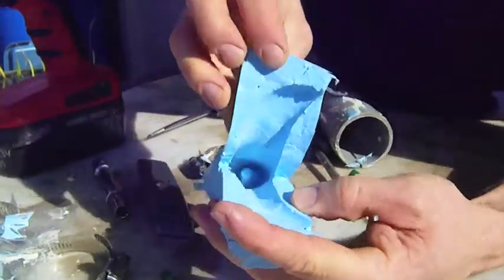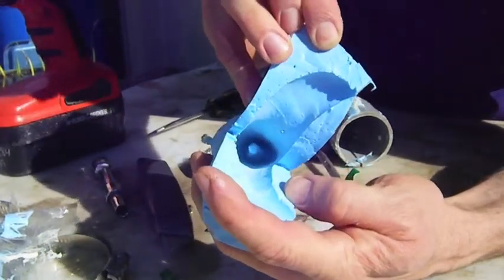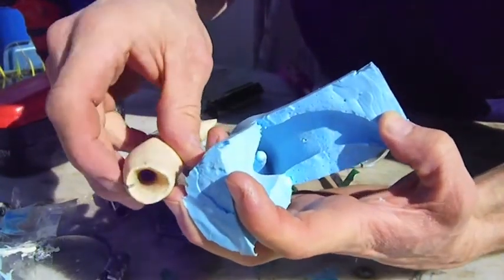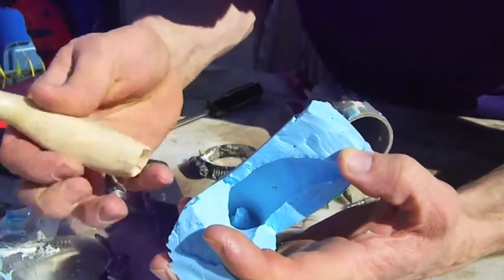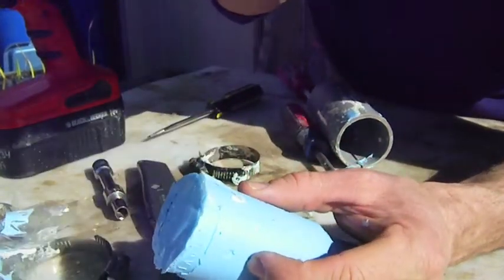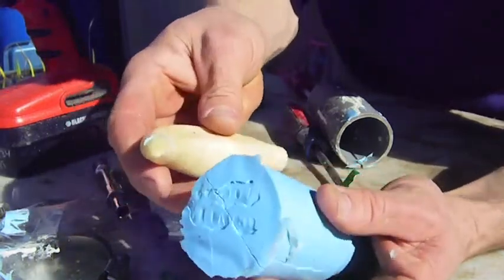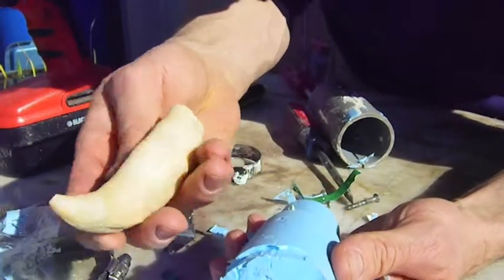So inside — see that little nubbin of rubber sticking up from the bottom? That corresponds to the hollow bit right there. So when I fill this with epoxy resin, I'll fill it up and I'll close this very carefully, make sure it doesn't leak out from this seam right here. And when it sets up and solidifies, it'll look just like this tooth.